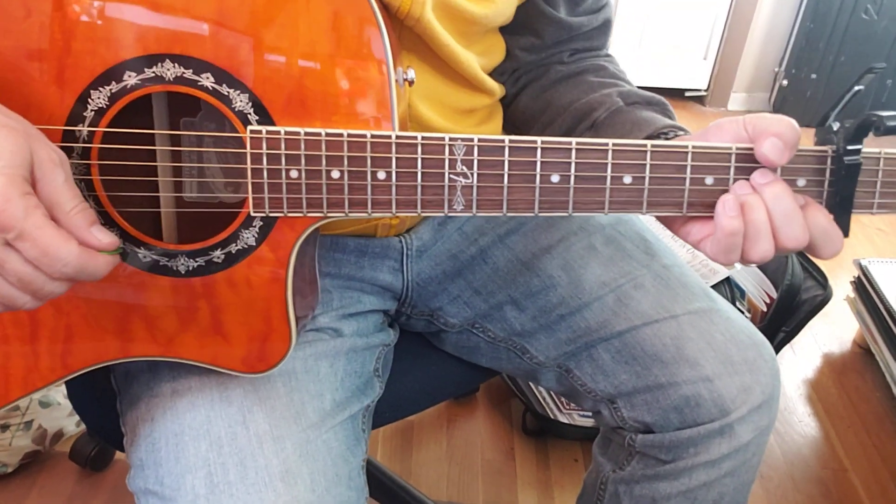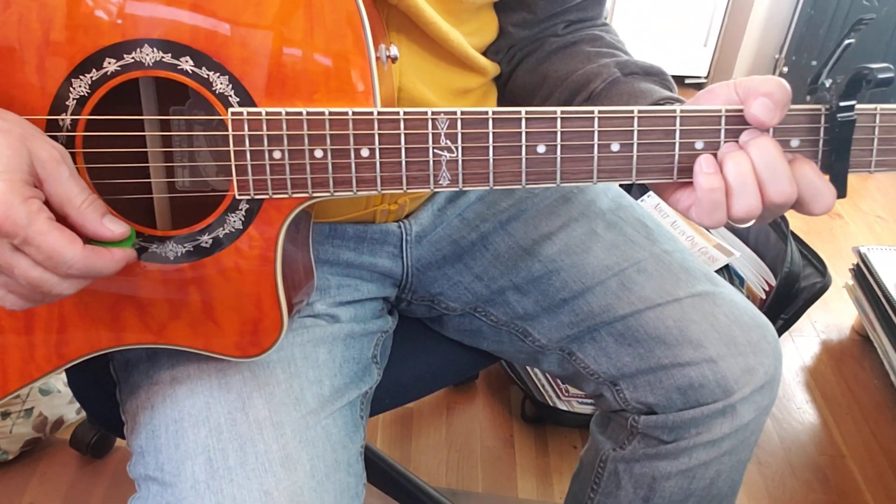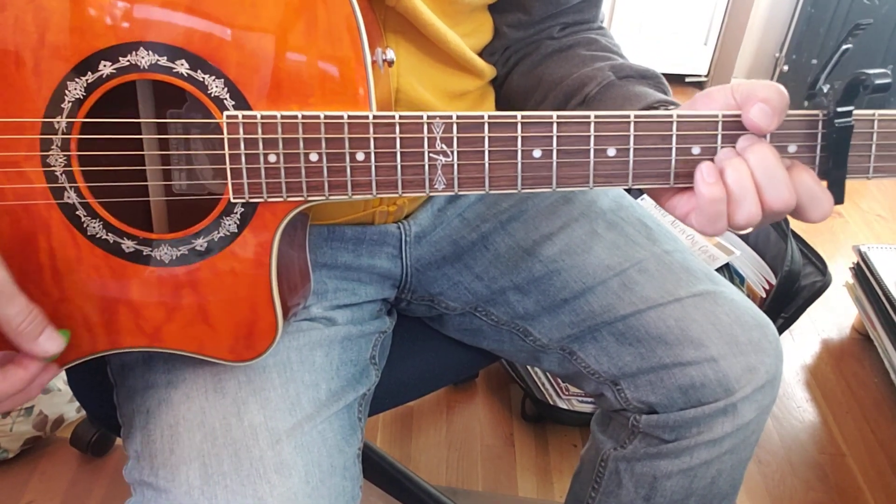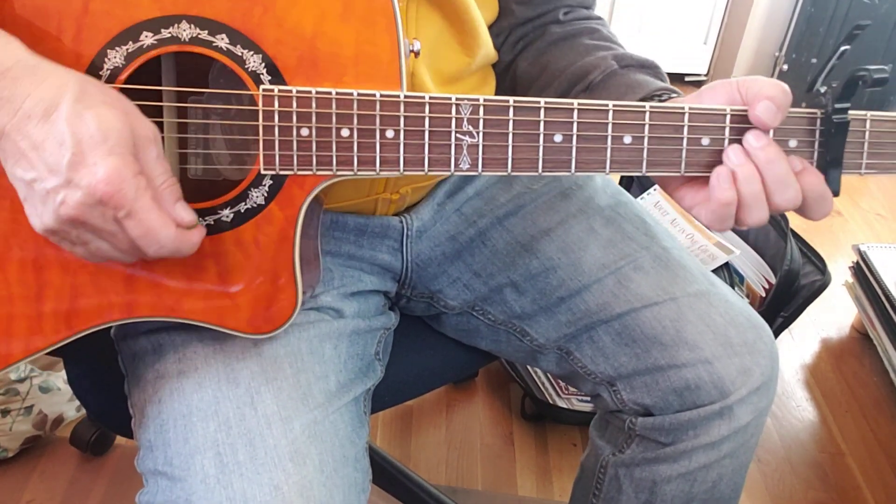This is Hotel California. Our strum is down, down, down, up, down, down, switch. So that's how it's going to go.